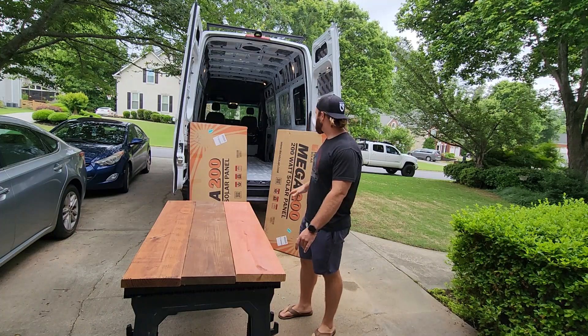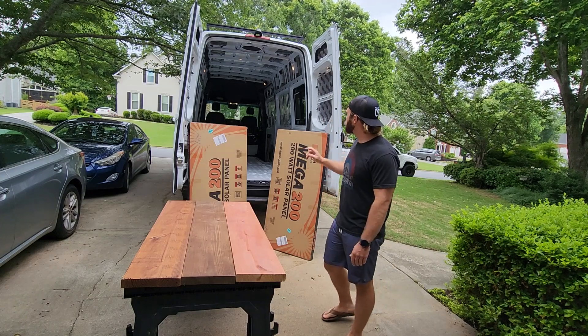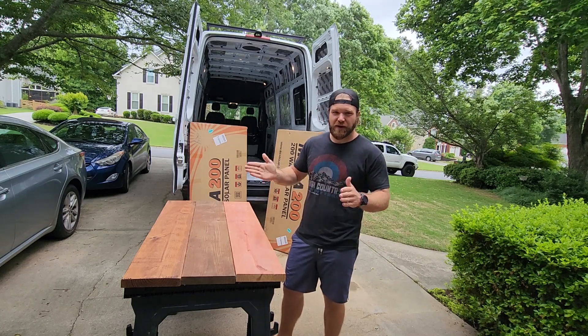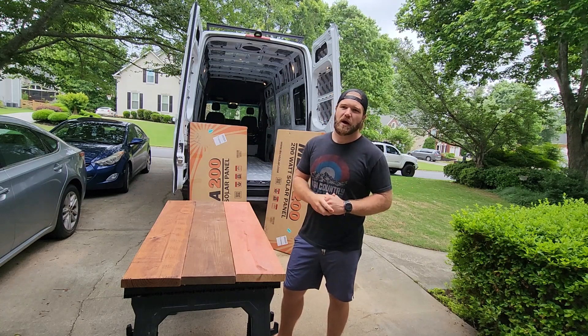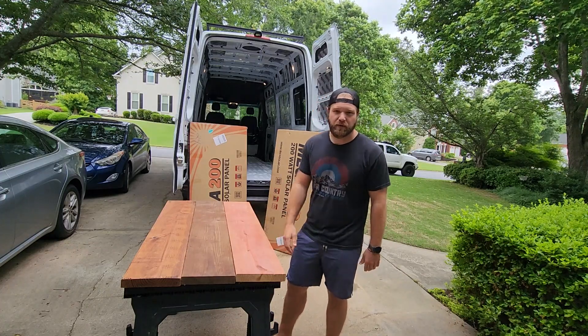Alright so today we're going to try and get our two solar panels up on top of the roof. We're going to mount them directly to the 8020. I might have to make some cross rails going from driver's side to passenger side to support them with more 8020, but we're going to unbox them now and see what we're working with.